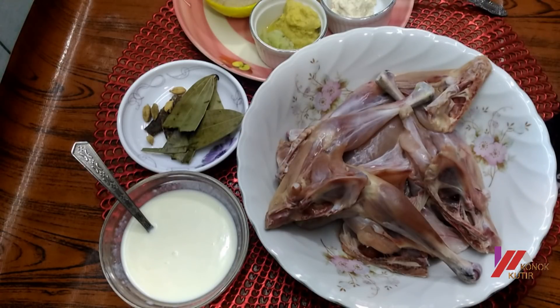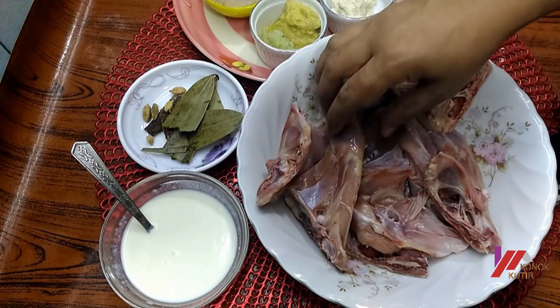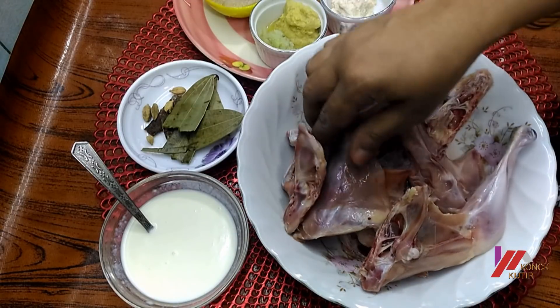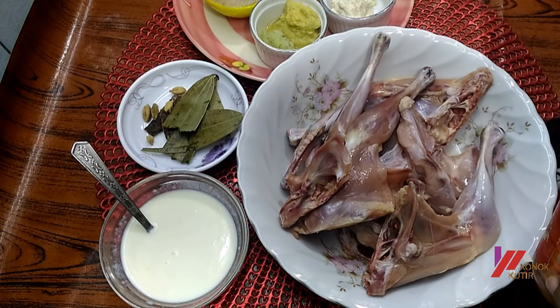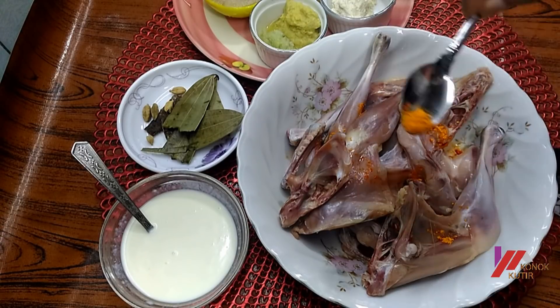Hello everyone. I am going to show you how to make this dish. The chicken is being prepared. We are adding sugar and a flavor, then adding baking powder. You need to use this.